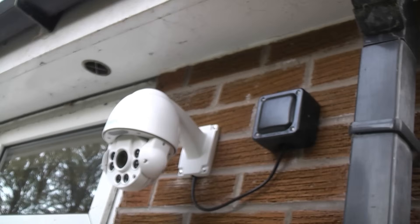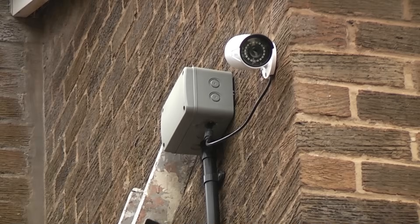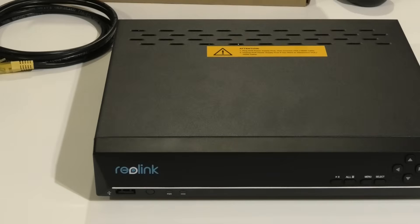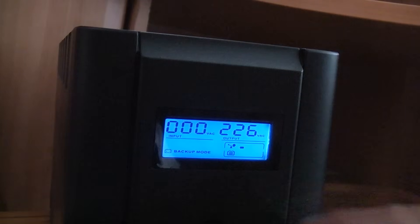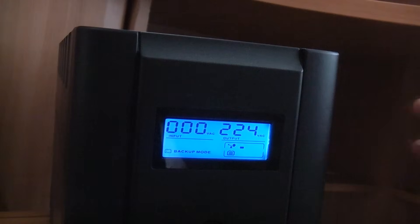At the moment the only thing plugged into the UPS is the security cameras — there are actually seven of those — and an NVR. We've now got one remaining bar of battery, which will be 25% of the capacity, so I'm now going to switch the power back on.